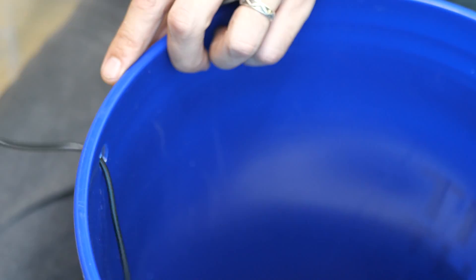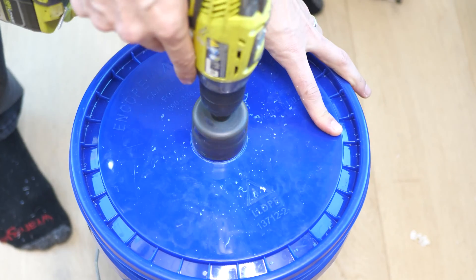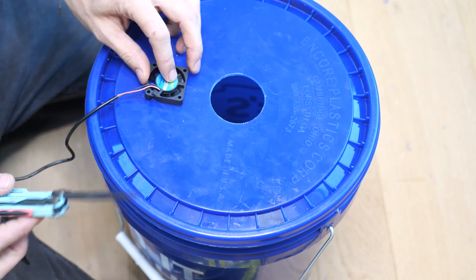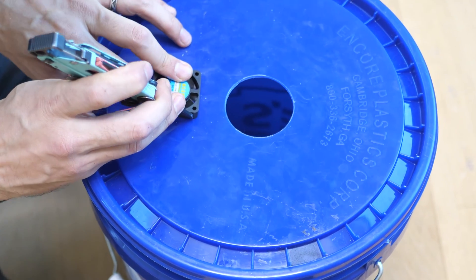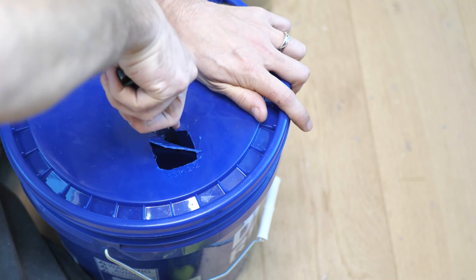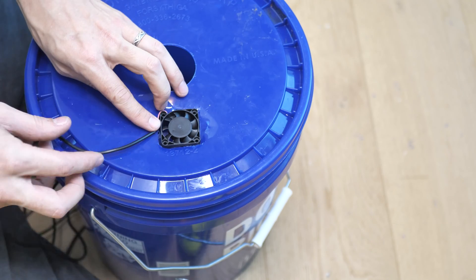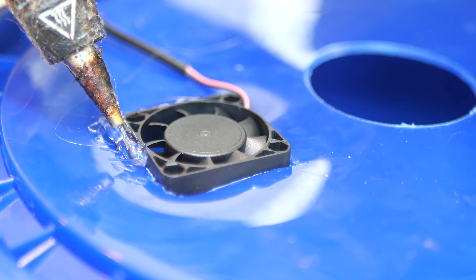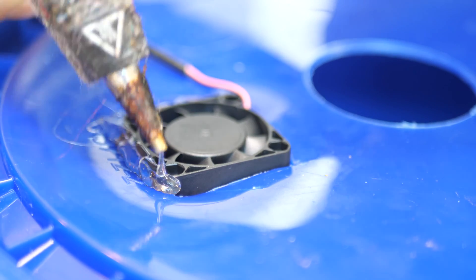Everything has to be as airtight as possible for the air to be forced through the pipe properly. Now let's switch from the half-inch to the two-inch bit to put a hole right in the center of the lid for the pipe. Then we're gonna trace out the fan to cut a hole for it as well. You can use a knife, pen, or marker — this doesn't have to be perfect because we're gonna fill the gaps with hot glue. Let's get the glue gun warmed up and lay a nice thick bead around the fan. Just be careful not to get any glue on the blades.